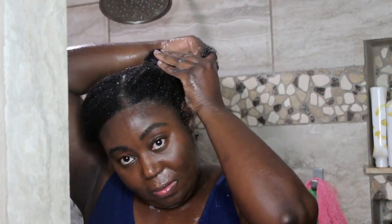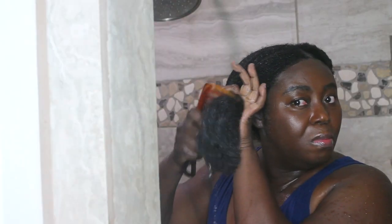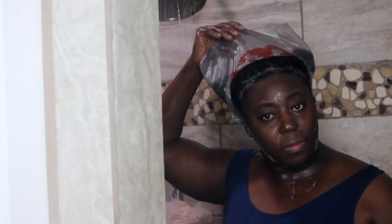Once all the products have been saturated in my hair and my hair is well detangled, I proceed by putting it in a bun and moving on to the next section. Here is the other part — I already applied the conditioner and I'm just finishing up my detangling session. Then I thoroughly rinse the product out and make sure my hair is properly cleansed before getting out of the shower.